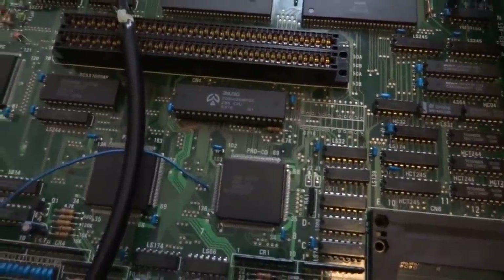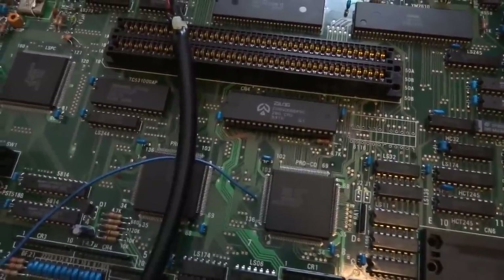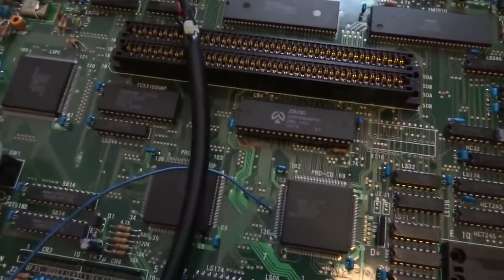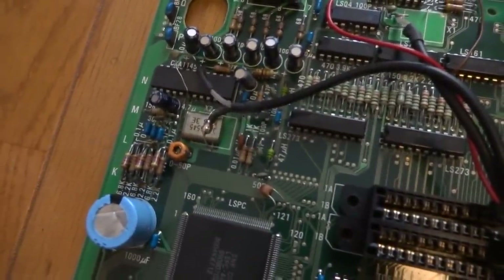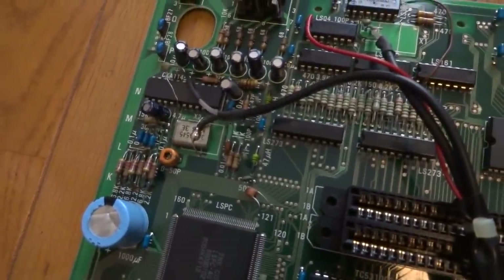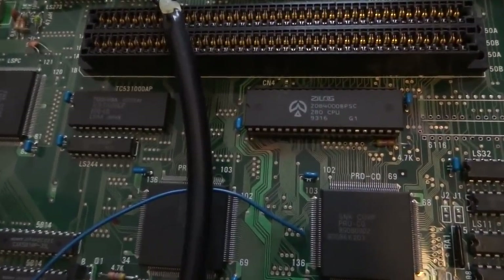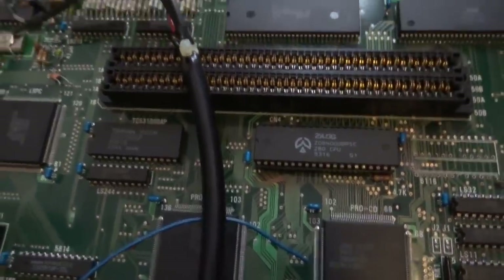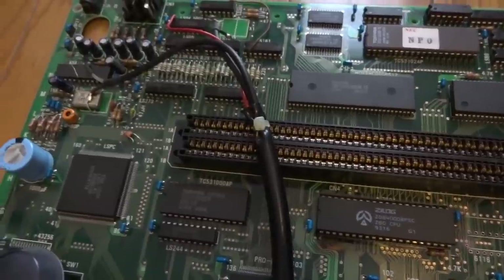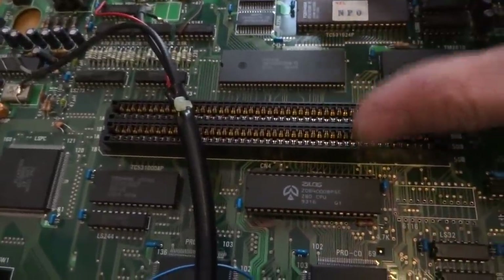I went and tried probing around on this thing, and also took a look at some of the comments — there were some really good ones. I looked at all the different parts, especially the crystal. I took a look at both crystals and the clock signal on the Z80. You probably noticed from the first video the Z80 here is socketed — I did remove the old Z80 and put in another Z80, but was unable to get anything to change. There was no change with the Z80 and no change with the crystals.